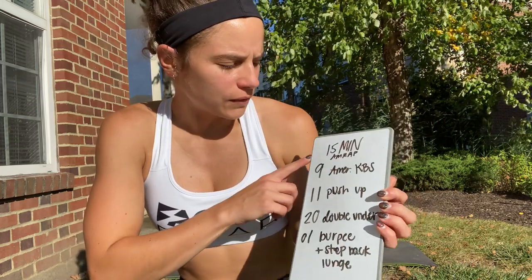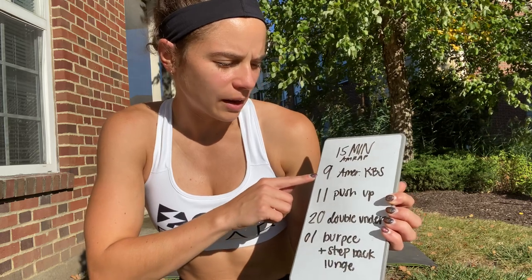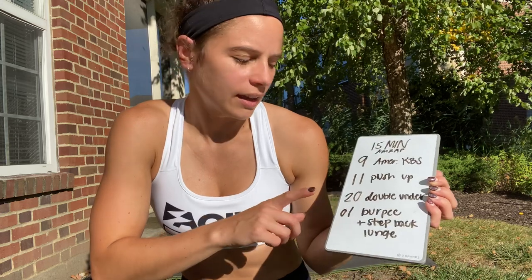So we're going to do a 15-minute AMRAP of 9 American kettlebell swings, 11 push-ups, 20 double-unders, and then one burpee step back to lunge each side. Let's talk through those.